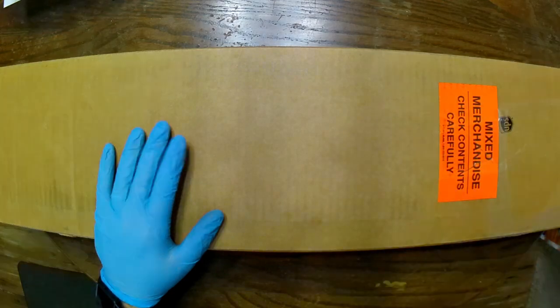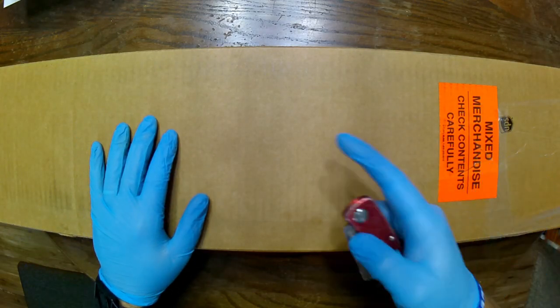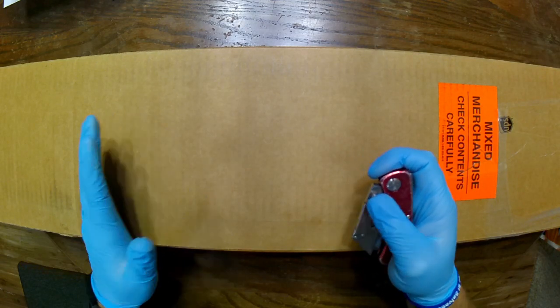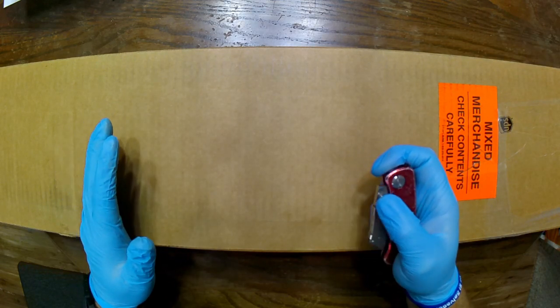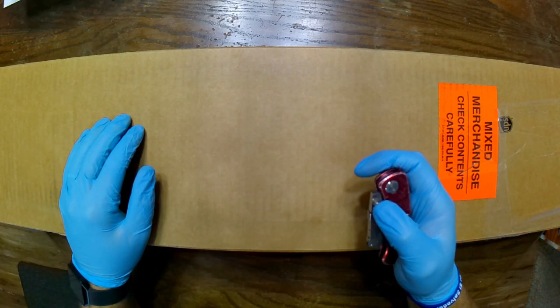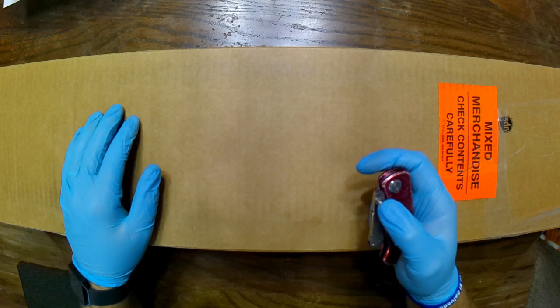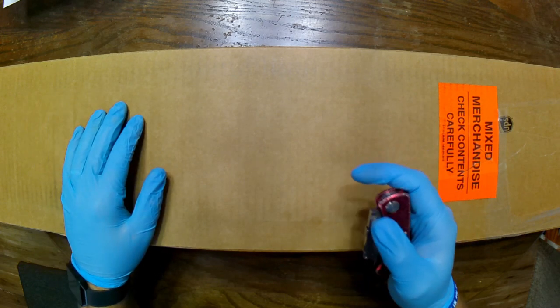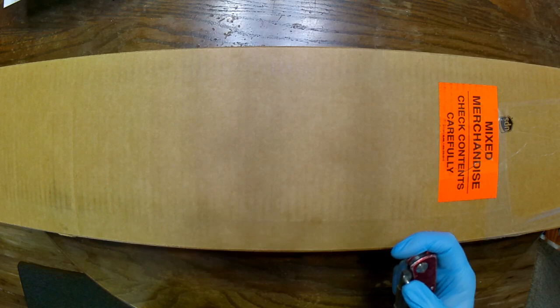So without further ado — and by the way, Atlantic Firearms at the time of this filming still has them. They're for sale, I think for $8.99. It'll cost you — at least it cost me — $90 shipping, which is kind of strange because when I bought the 937 that came with the same amount of ammo, it only cost $30 shipping. I think they might have realized they were losing some money on that one.